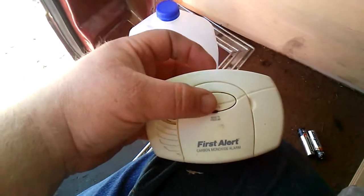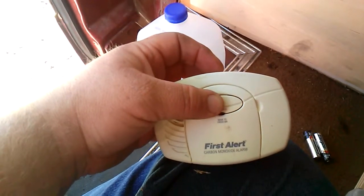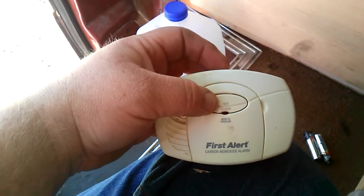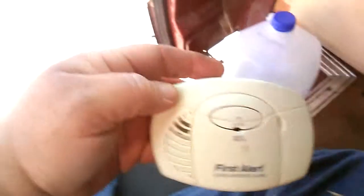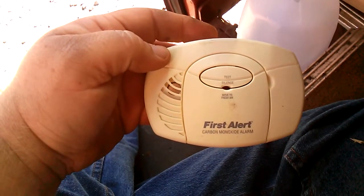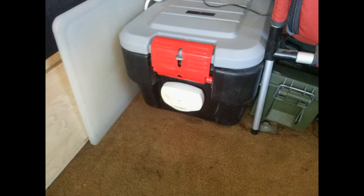I just changed the batteries on my smoke detector — let's see if it works. Obviously it does. Great! So I made meatloaf the last time I went camping and people were asking me how I did that, so I'm going to go into a little bit more detail.